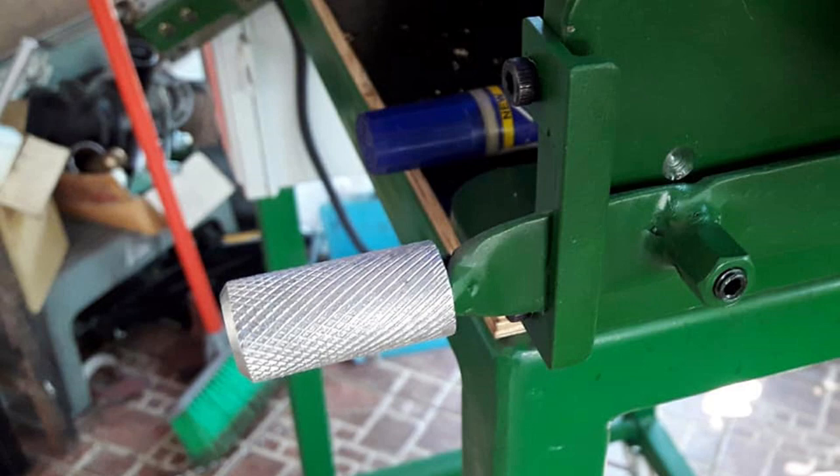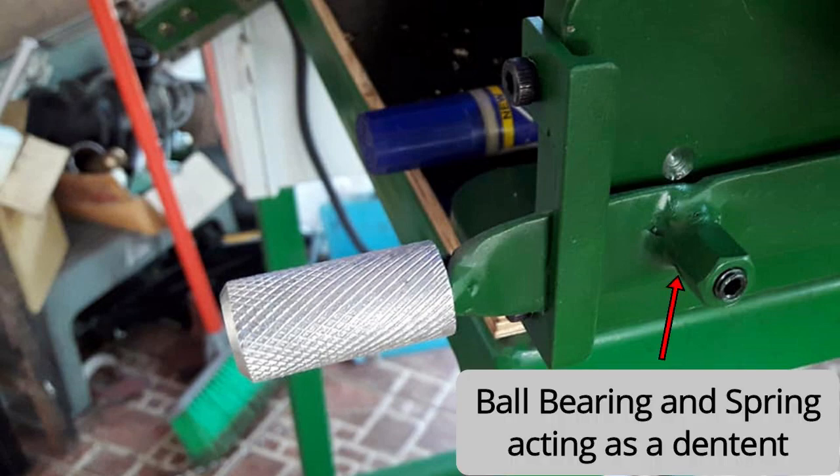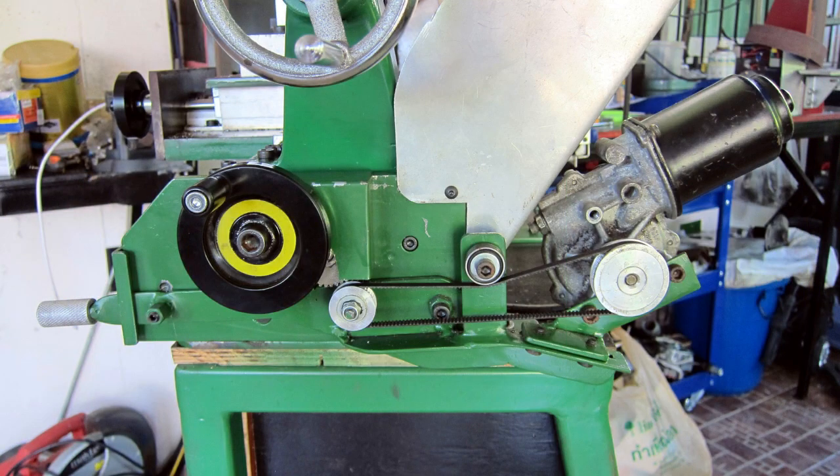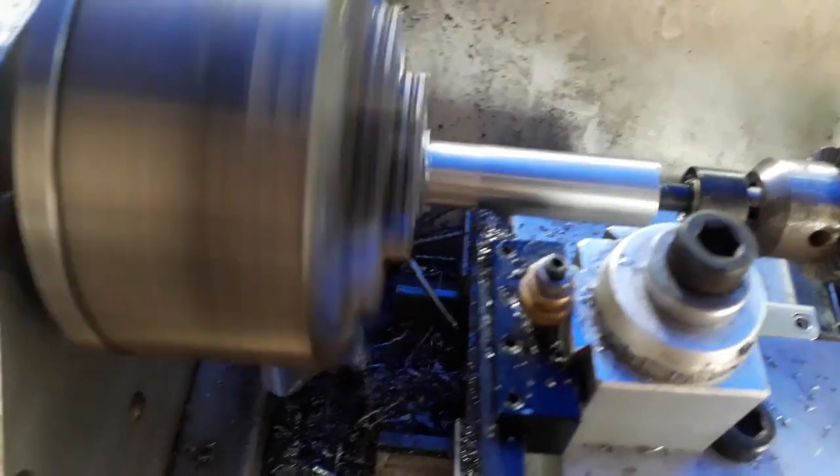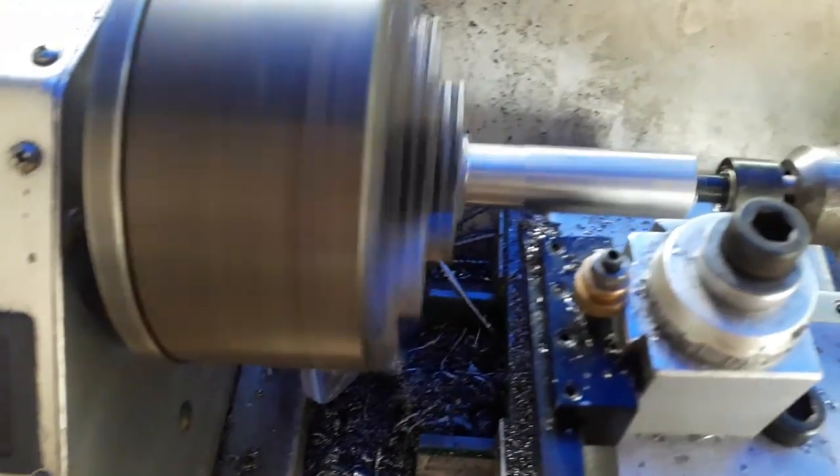My new version of the lathe has a better power feed. I used a car windscreen wiper motor driven through a toothed belt and a gear that engages into the other two gears on the back for the handle operation. Originally I had the windscreen wiper motor mounted to the back of the bed, but I was having issues keeping the belt tensioned as it swung through a funny arc. I've now redesigned it so it's all one unit pivoting on one bolt, and it works much better.